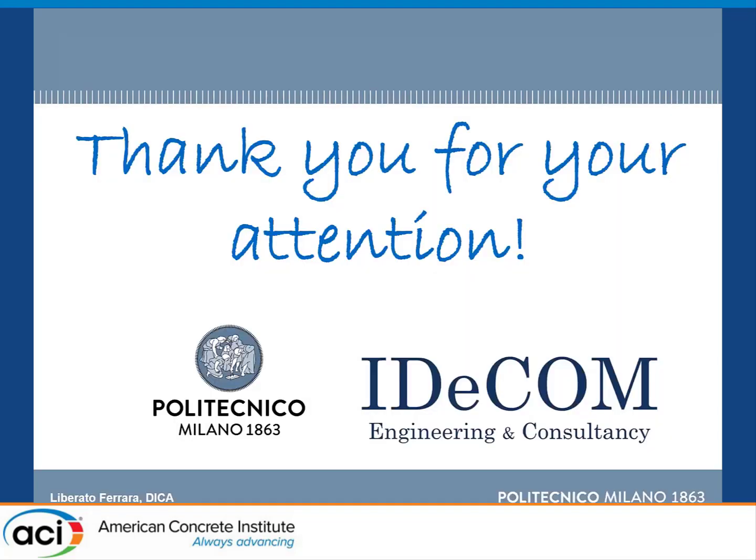I want to thank the collaborators of the startup company we are working with and all my colleagues at Politecnico di Milano, and I apologize for the inconvenience of the wireless shutdown. Thank you for your attention.